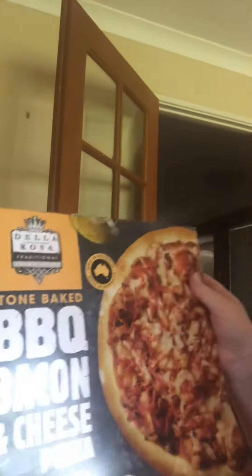Looks-wise I give it about a five, it's alright. It's got ham and bacon with onion as well, so looks I'll also give it a five. Price-wise I'll probably give it a five as well.